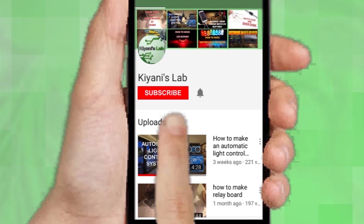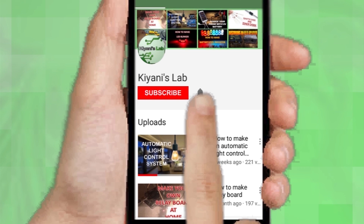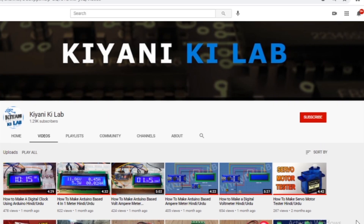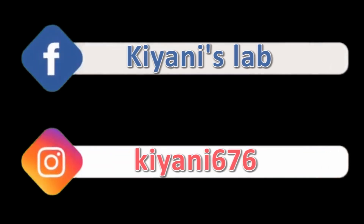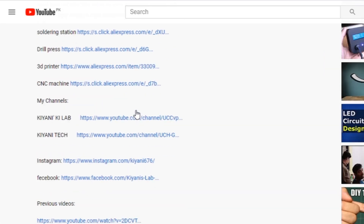If you haven't subscribed to my channel, then do subscribe and don't forget to press the bell icon so you can get notifications whenever I upload a new video. These are my other channels — do subscribe them as well. You can also follow me on Facebook and Instagram. Component list, circuit diagram — everything is in the description below.